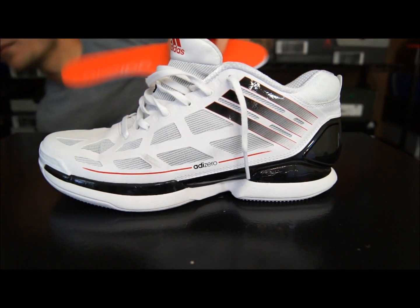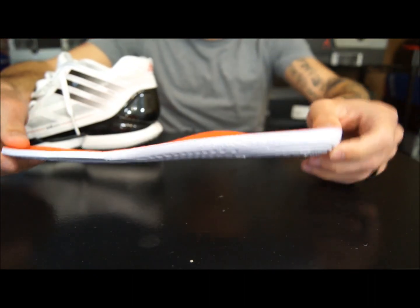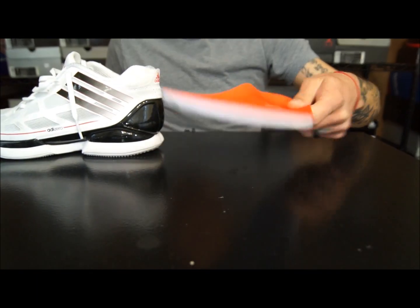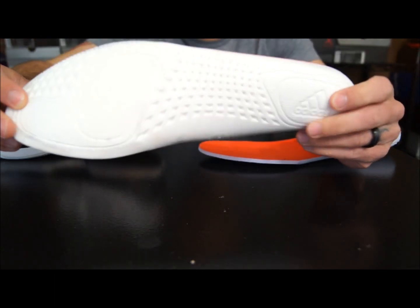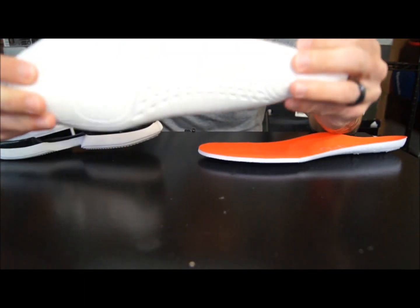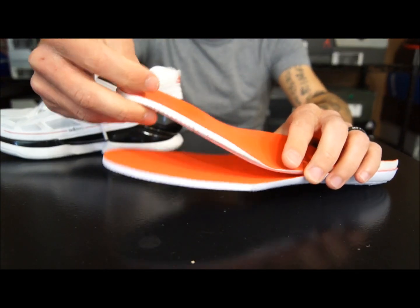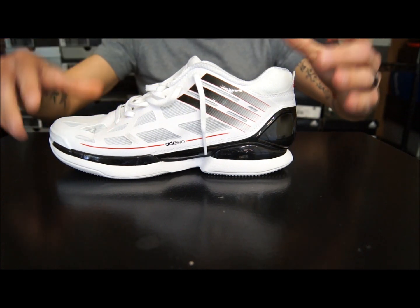I did do a modification to it — basically, they came with these insoles here, which are very similar to what comes with like the Antipov Howards and stuff. It's not as light as the Crazy Light insole that came with the high version. I didn't like it because I could feel the sprint frame underneath the ball of my foot. So what I did was take out the polyurethane insole from the Adizero Rose — I think it's the 2.5 — and just used that inside the shoe instead. They're about the same thickness but different materials; this one is much more absorbent to impact. I like it a lot better and it made them definitely a lot more comfortable during the wear.